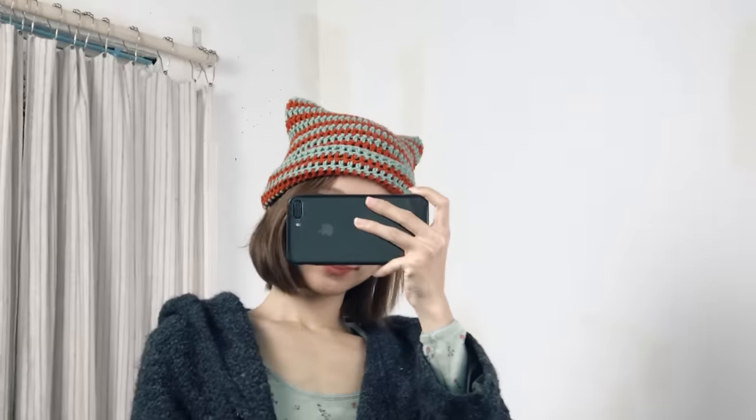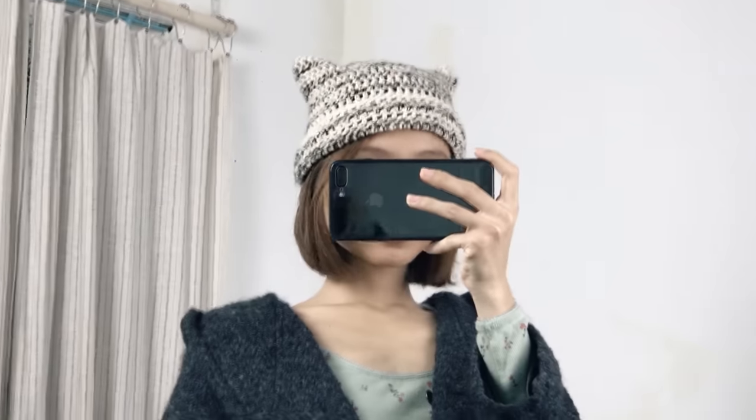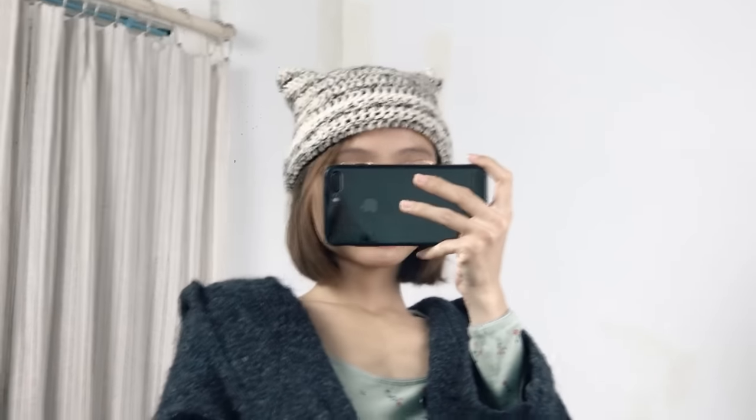Hello and welcome! This hat is super easy and fast to make. I'll give you instruction in every detail so even if you've never crocheted before, you can just grab your tools and follow me.